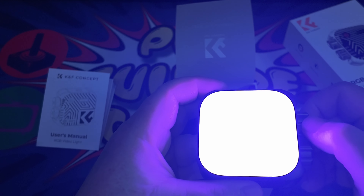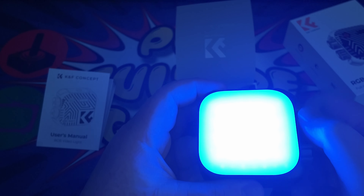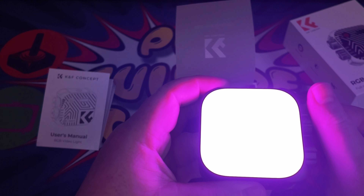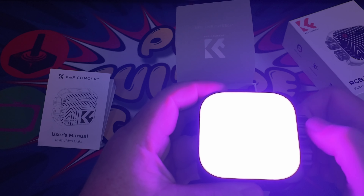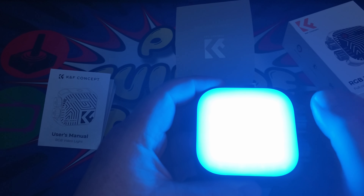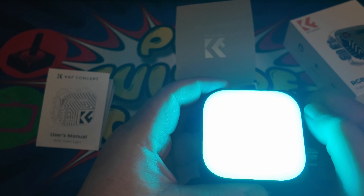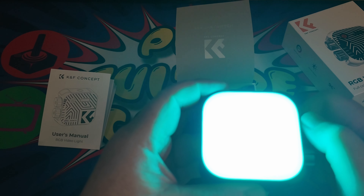We can turn the light on like so — wow, that is bright. I was just looking straight at it; it was like looking into the sun. We can also change the hue of the light, making it go whiter or more warm.